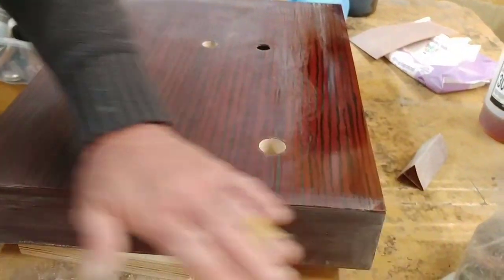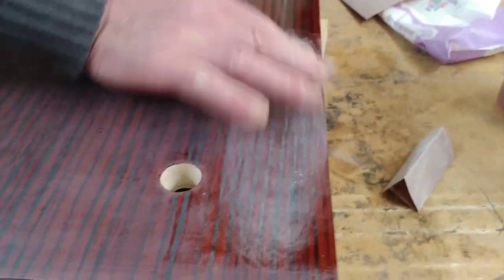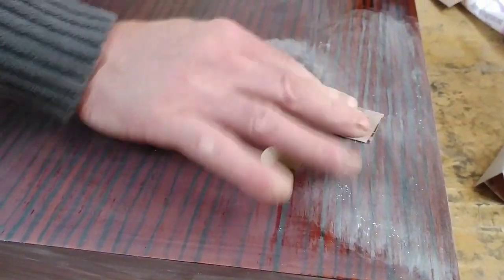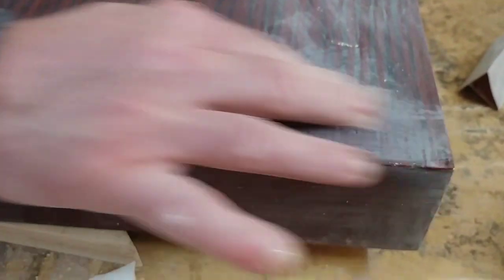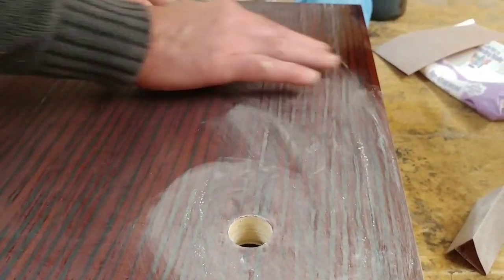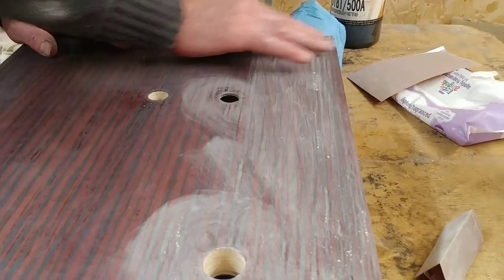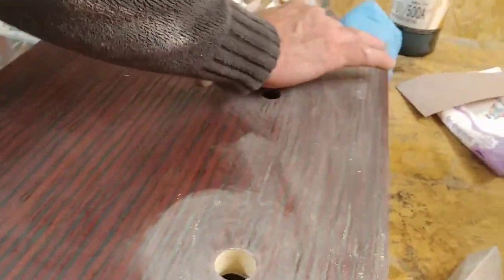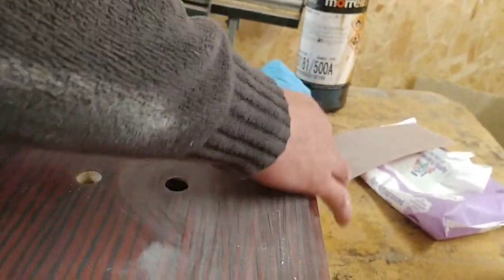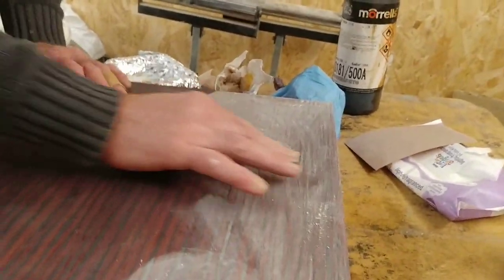We've left this again — I've already started denibbing it all back. This is the last bit of the top here, so we're just working in circles with the denibbing, really flattening it back hard. After this we're going to be putting on the top coats, and once all the top coats have gone on and it's finished, we'll leave it for a couple of days and then I'll show you how we get that real luster on it. I've decided on a high gloss finish — I was debating satin, but the high gloss will just make it look more stunning.